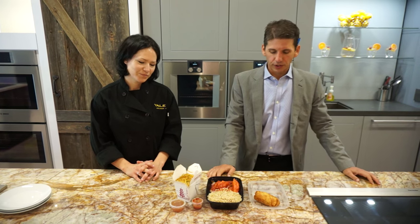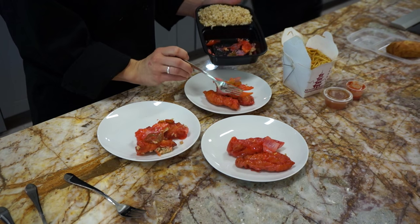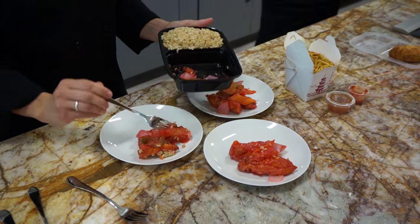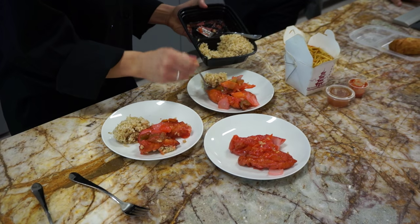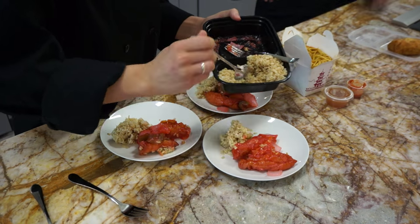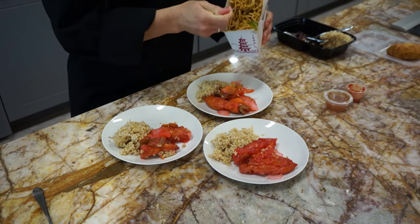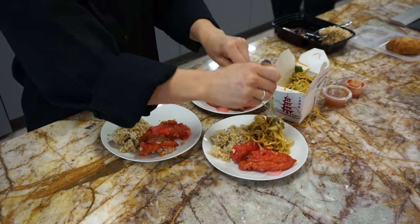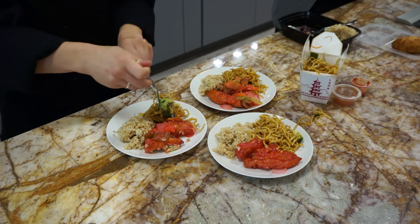What we're doing here is taking something that millions of Americans do almost on a weekly basis. We're taking two-day-old Chinese food and seeing which appliance reheats it the best so it's the most edible. We're taking the egg roll, brown rice, sweet and sour chicken, and vegetable lo mein. We're going to test it in the steam oven, a regular microwave, and a speed oven using microwave and convection.